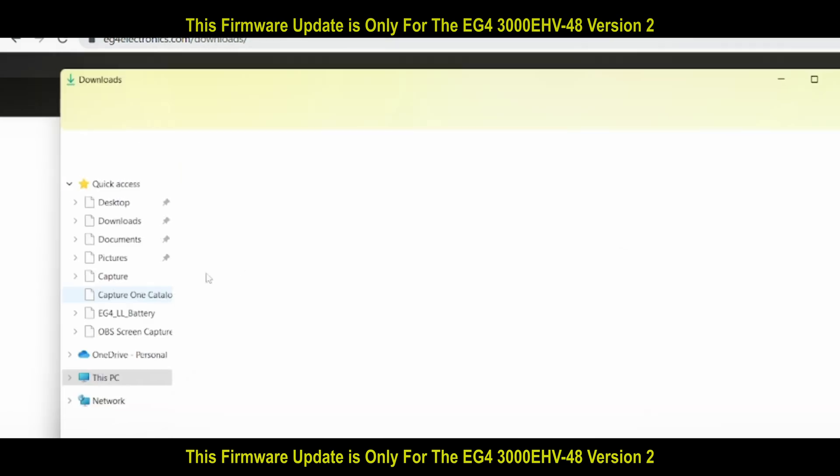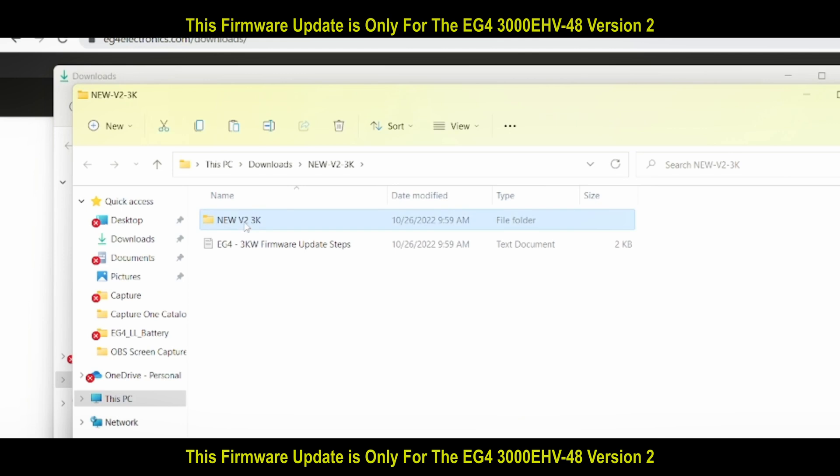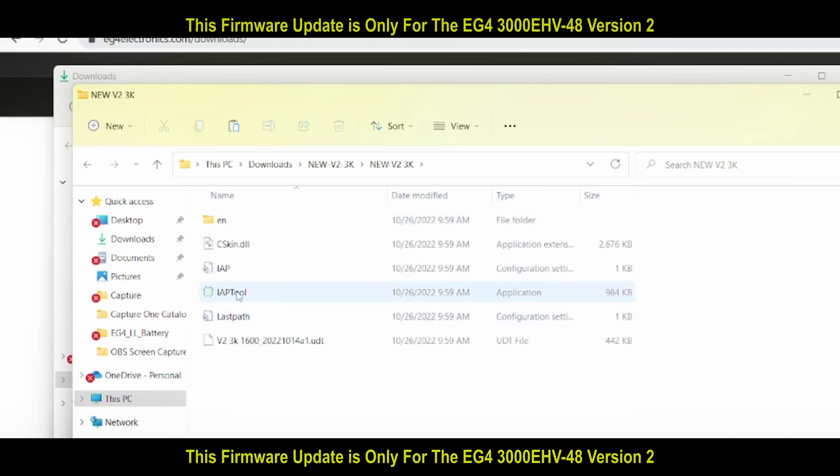Then we're going to open it up, unzip it, open the folder, and open the tools.